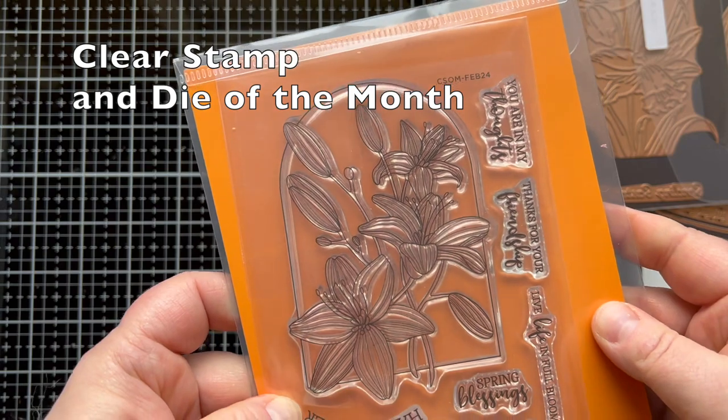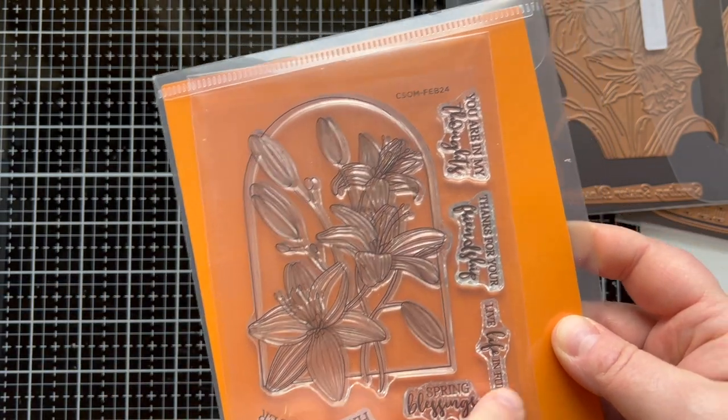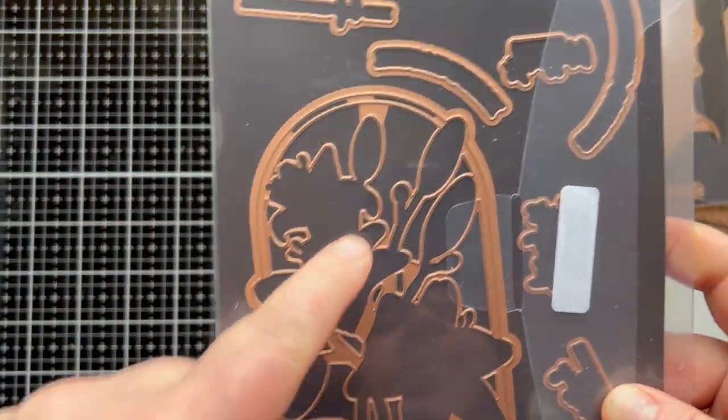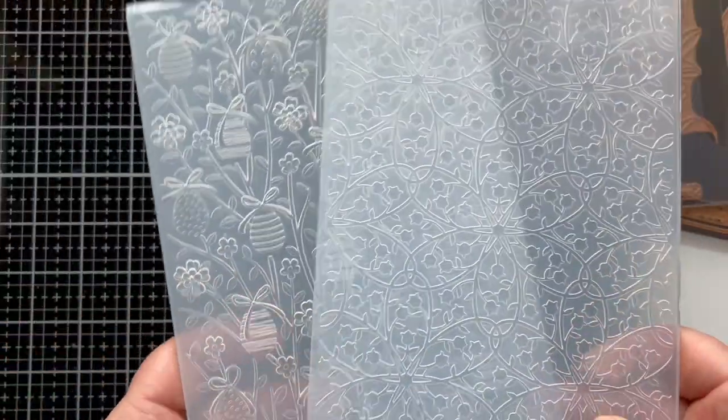Then we have the clear stamp and die set of the month. Look how pretty that arch is with the flowers in it. It's got so many sentiments in there and dies to cut everything out. The arch die for the flowers is so cool — can't wait to show you.